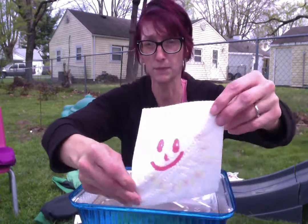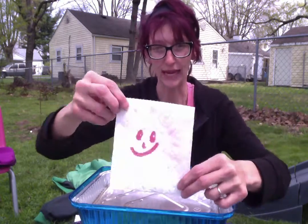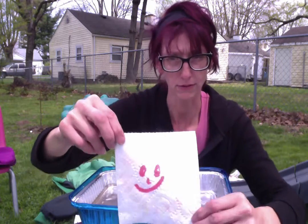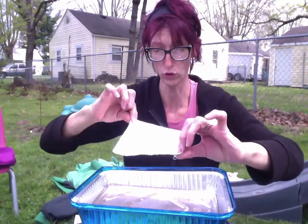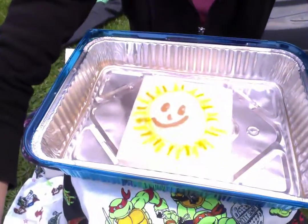So here we have a smiley face! And I want to make that smiley face cooler. So you ready for the trick? Whoa! That's gnarly!